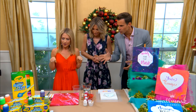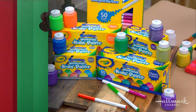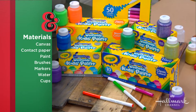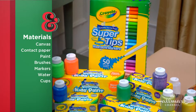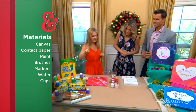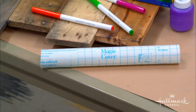What materials do we need to get started? You definitely want your paint. I have a bunch of Crayola fun paint in different colors — there's neon, the classic color, the metallic that I love, and of course glitter, because we can't live without glitter. And the super tip markers for the lettering — I love those markers, especially for kids who are starting to write. And for the canvas, you want to get some contact paper, and that's what's going to create your shape.